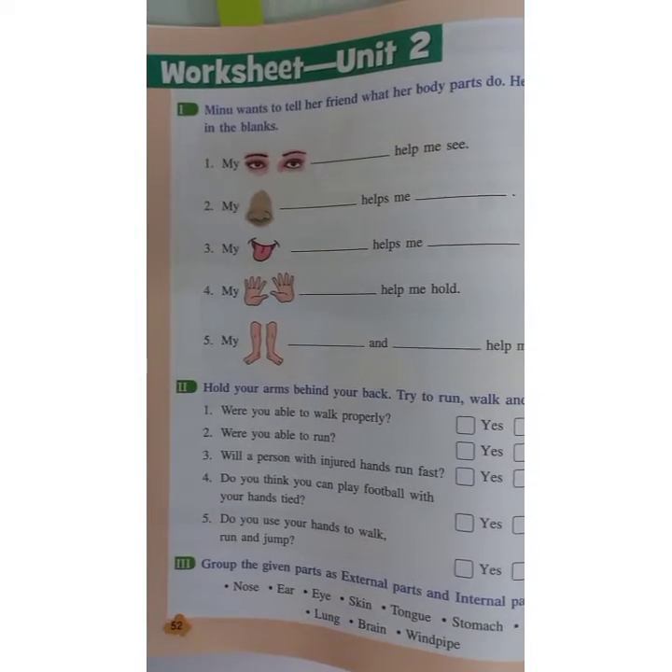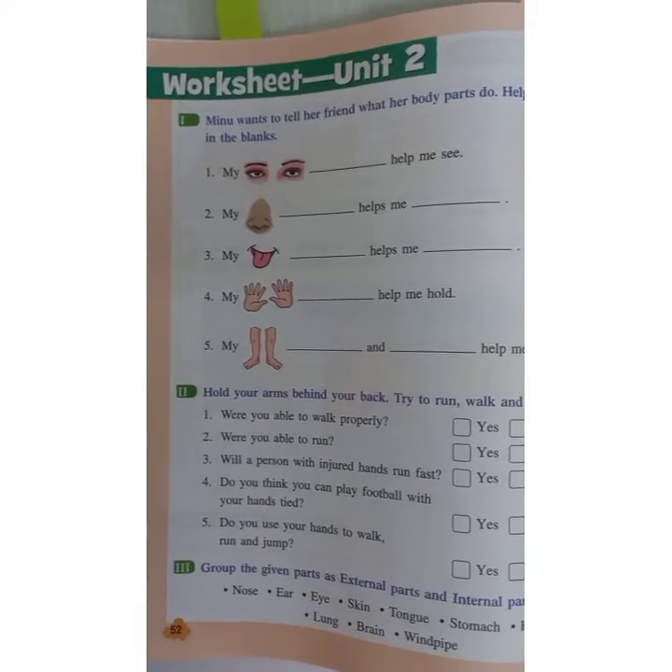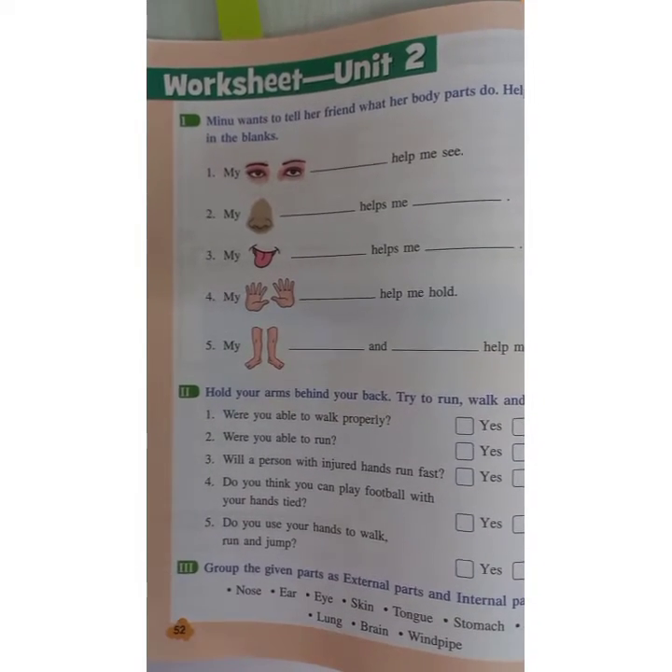Hello and welcome students, welcome to our science session. Today we are going to solve a worksheet which is given on page number 52.